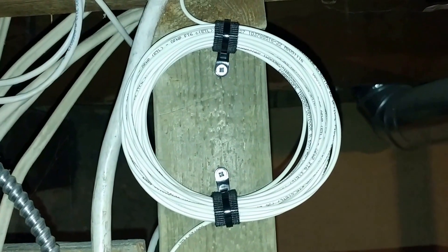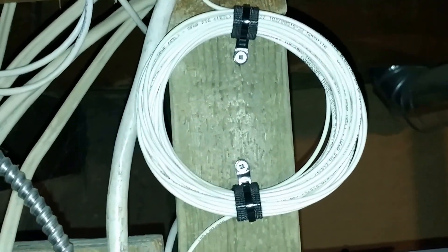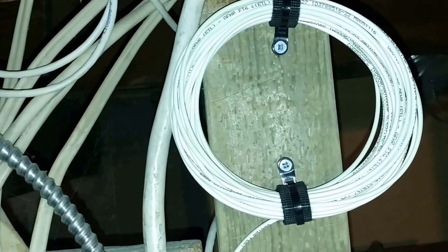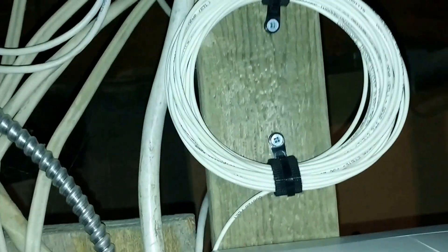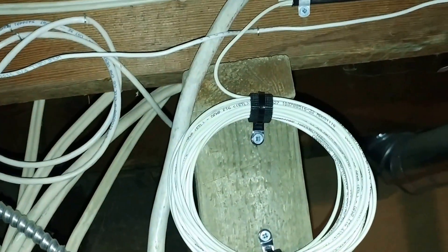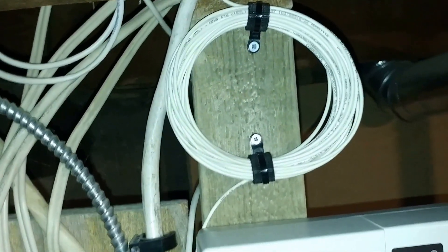I don't know if this is true or not, but the installer said there are no repair kits for fiber optic cable. So if this ever breaks — gets cut outside or somehow cut in here — there's no repair kit. I'd have to yank all the line out of my house to the pole, reconnect all brand new line, and redo it. That's what he told me.